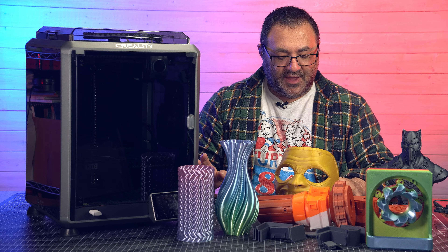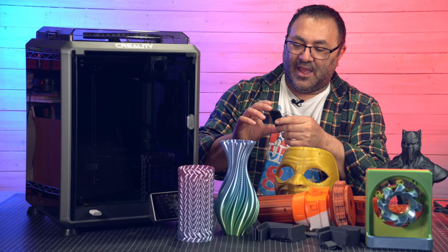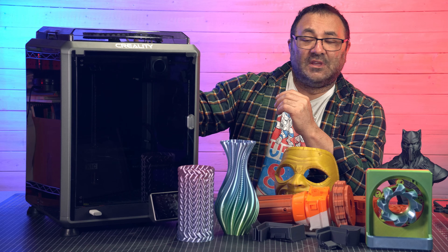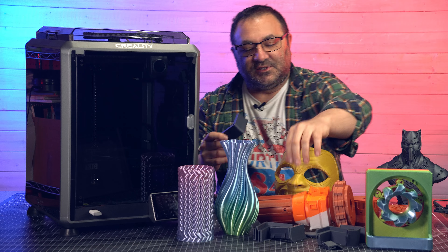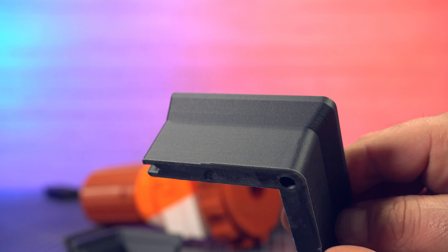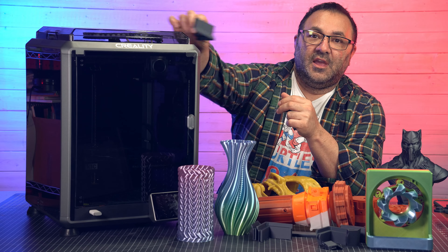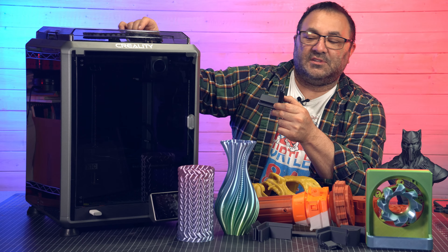I also printed some upgrade files I found on a YouTube channel — I'll put the link in the description. One is a filament run-out sensor mount so you can move it to the side of the printer. I'll also be using some risers, and when I first printed those I noticed how incredibly clean these prints are — so smooth and clean looking. I was really, really impressed. Those risers will lift the printer up a little so the cable chain doesn't clink and make noise.